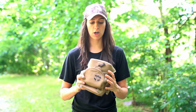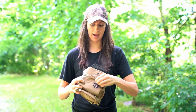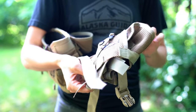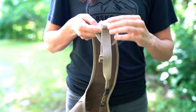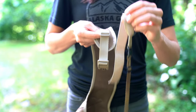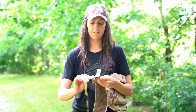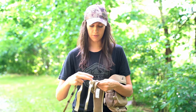When you receive your Alaska Guide Creations Bino harness, the harness itself will come inside the pack. First thing you want to do is take that out. Then on the harness, remove the Bino tether system from each of the straps. This will make it easier to adjust the harness on your body and make it fit just how you like. Remove both of those.